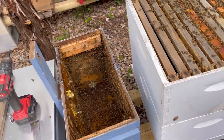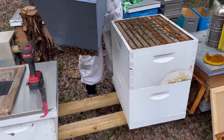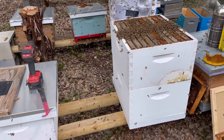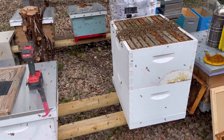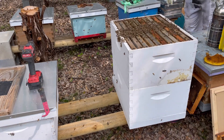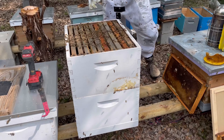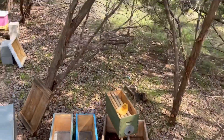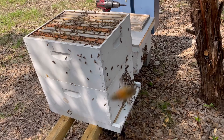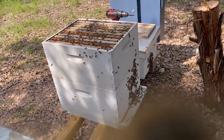Bees are attacking the camera pretty good. Alright, so now we're just going to let them get settled in, stick their lid on, and try to get out of here because they're going crazy on me.